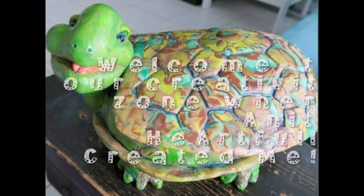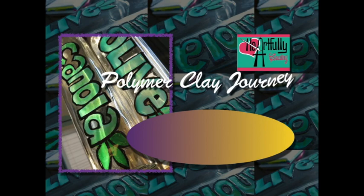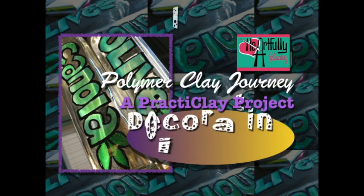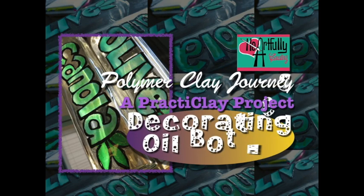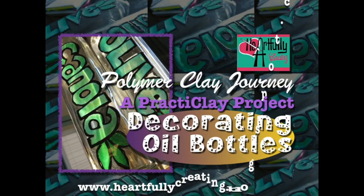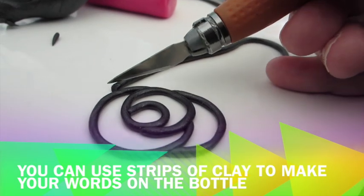Today's polymer clay journey is a Practiclay project. If you've been here before, you know that a Practiclay project is a play on 'practical project with polymer clay' — Practiclay, get it! We're decorating our new oil bottles. I just thought they looked a little boring by themselves.